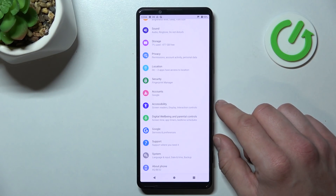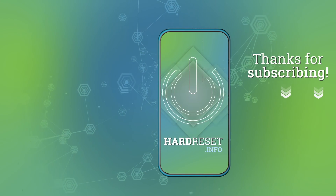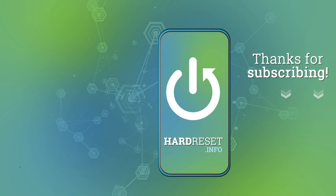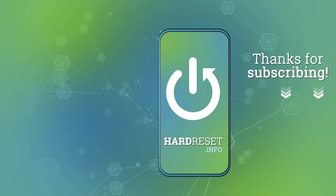If you find this video helpful please leave a like, comment, and subscribe to our channel.